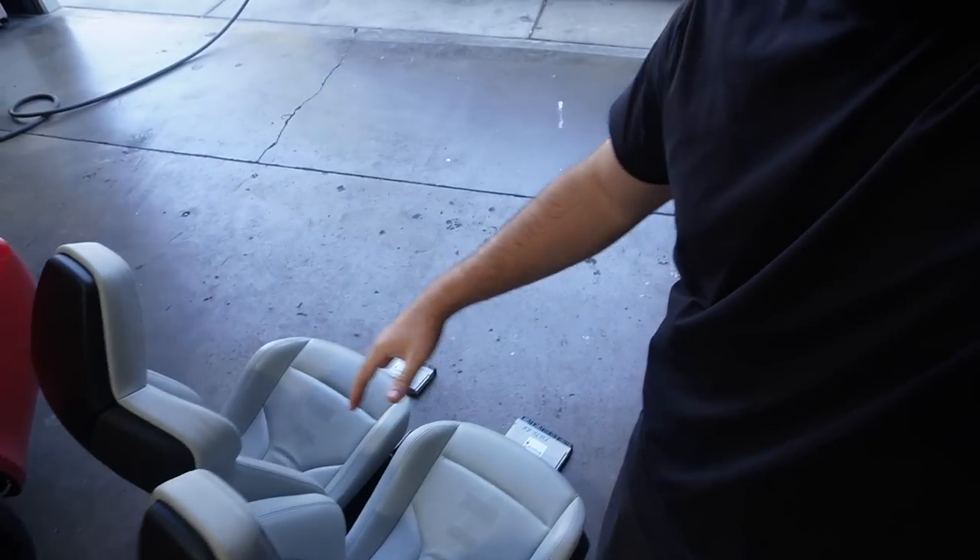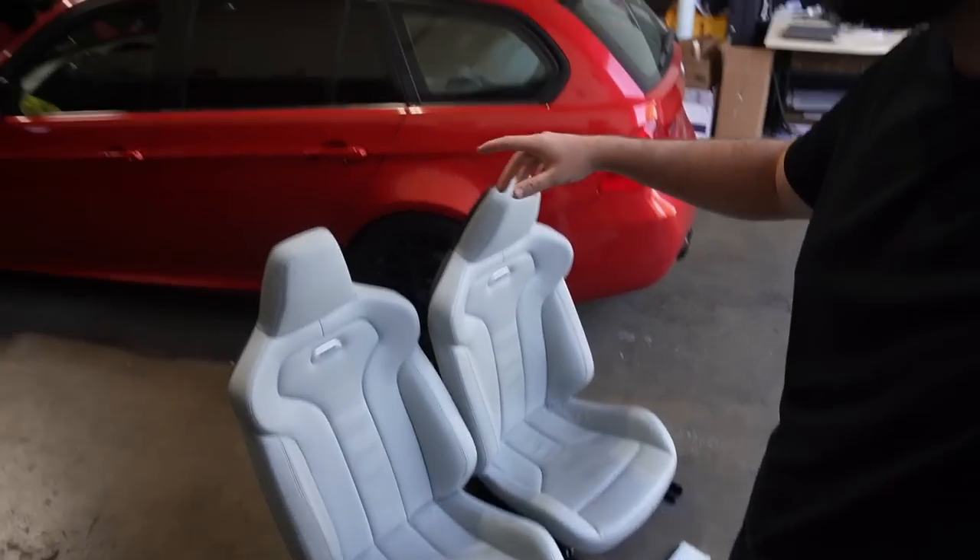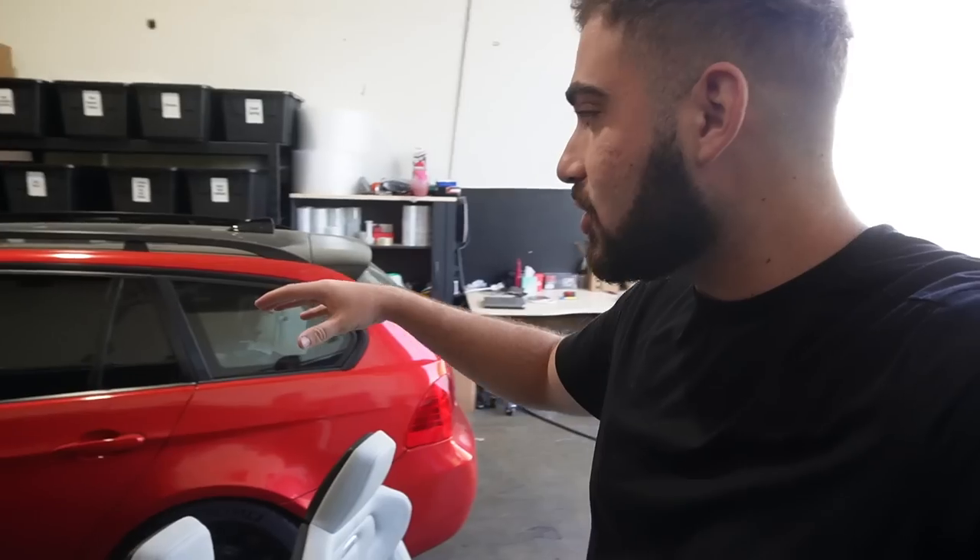Honestly, after owning an F80 M3 and after owning an F82 M4, I really miss these seats. These seats make all of a difference. I actually put these exact seats, exact same color, into my 435i. I just absolutely love the Silverstone. And when eventually we paint the entire car in Lime Rock Orange, just imagine the Silverstone interior on the Lime Rock Orange — it's gonna look so good.